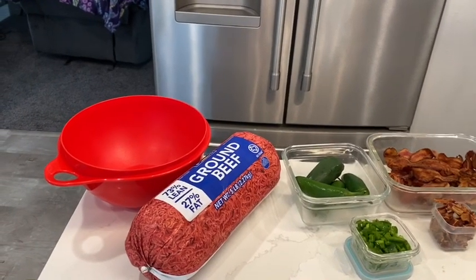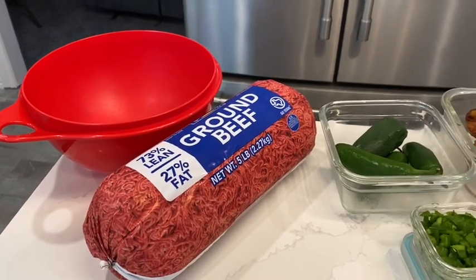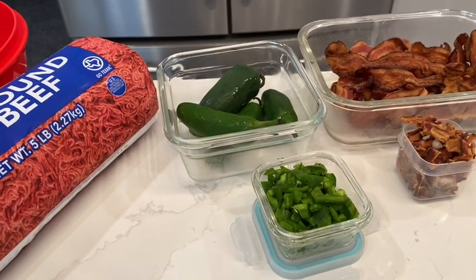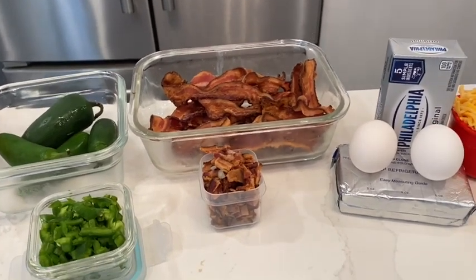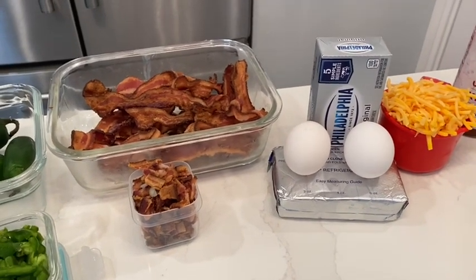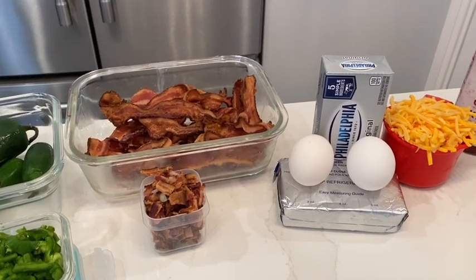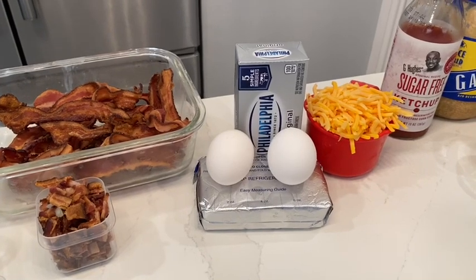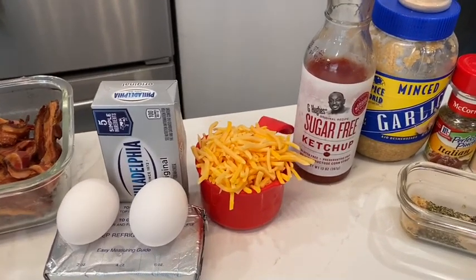Let's get to the ingredients. We're going to need a pound and a half of ground hamburger beef, two jalapeños seeded and diced, a half cup of bacon — about four slices — diced up after they're cooked. You can cook it partially so the rest can bake while you're making the meatloaf. I like my stuff crispy so I cooked it all the way. Two eggs, one eight-ounce cream cheese softened, and a cup of cheddar cheese.